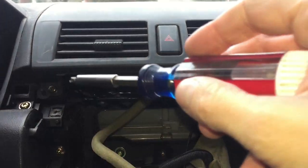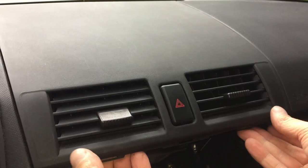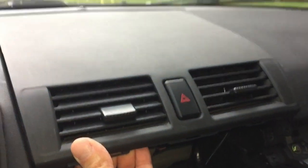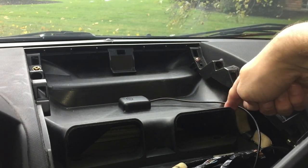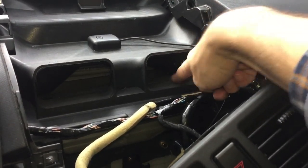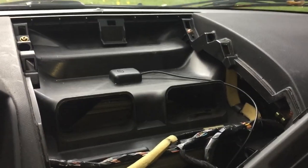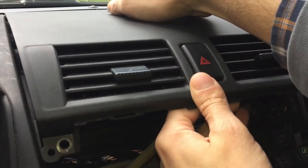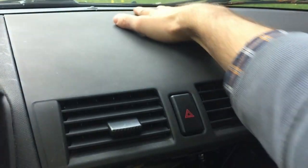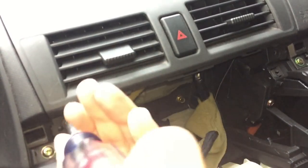If your aftermarket radio comes with a navigation system, you'll want to install a GPS antenna. I suggest placing it near the windshield. Pop off this cover for the air ducts — two screws hold it in place — and pull it straight out. I already put the antenna here and glued it onto the plastic, then route the cable down into the area where the radio will be installed. This only takes a minute, then just replace the cover and the two screws back in.